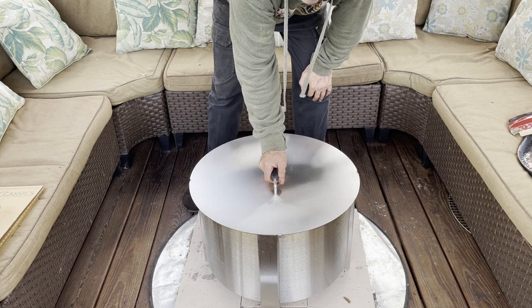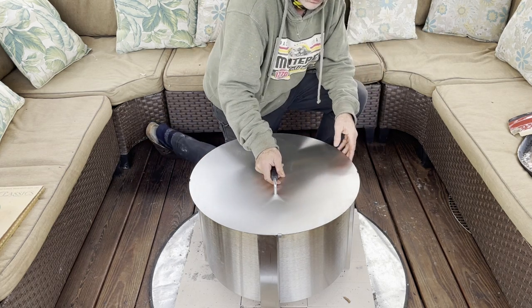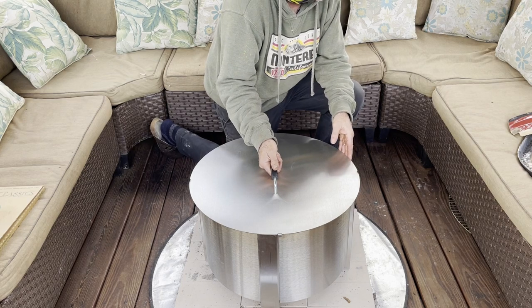Hi, my name's Rob and I've got a Brio X19 fire pit that I want to make pizzas on. I haven't seen anything like this, so I decided to make one myself.